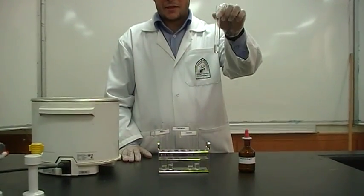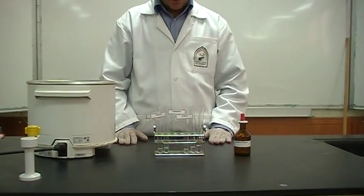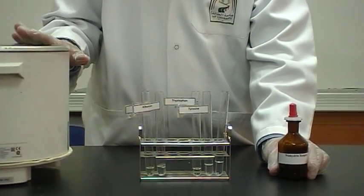And here's a control which is carbohydrate — it doesn't have any label. What do we need for this experiment? We need a ninhydrin reagent and a water bath.